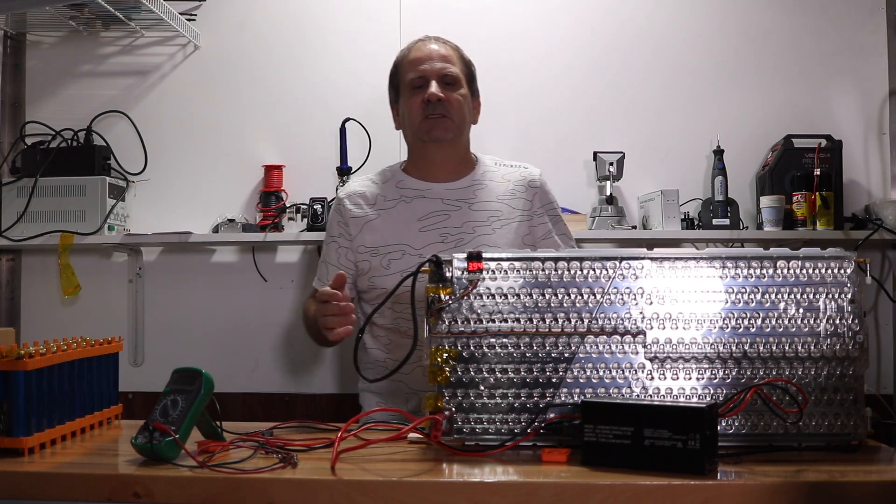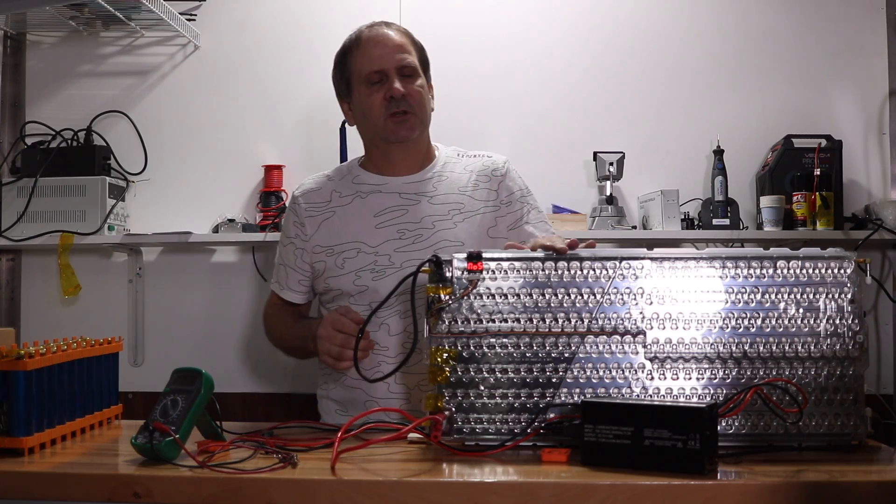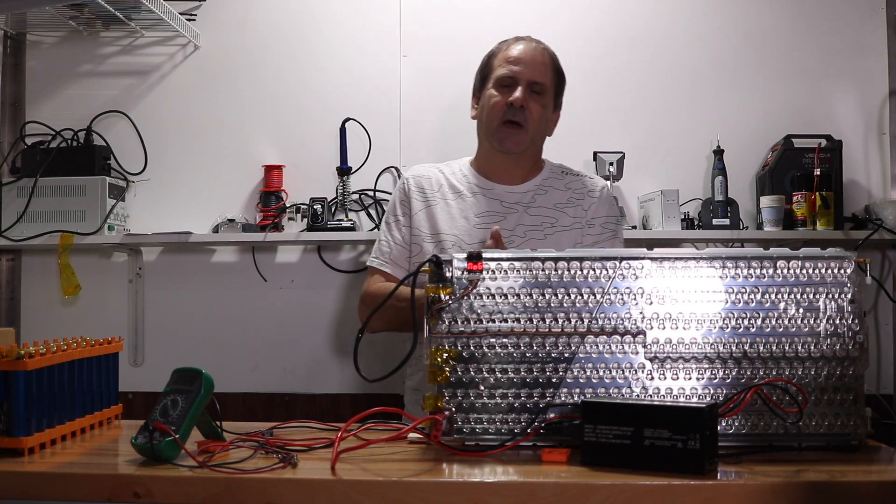I've got my handy dandy voltmeter. We're going to run through some tests. We're going to show you how our charger works on this battery pack here, as it does with the many other battery packs.